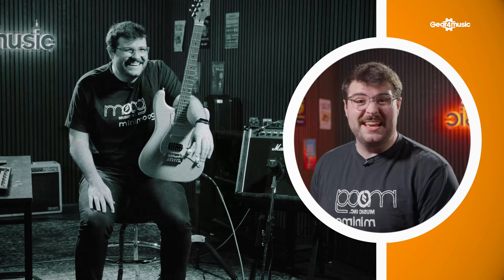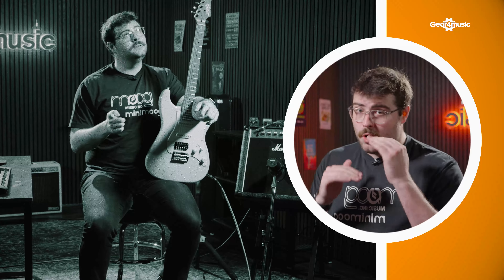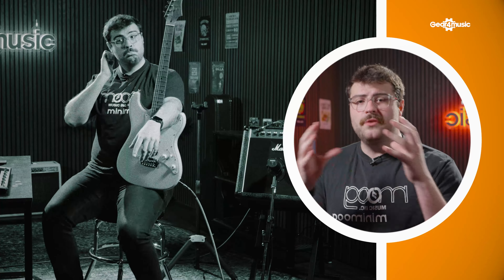What's happening now is the Headrush Prime is sending an algorithmic impulse response through the amplifier along with total harmonic distortion to really capture every single nuance. It's coming in at different levels, different dynamics, different octaves so it can capture the full frequency spectrum of the amplifier.